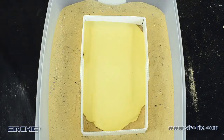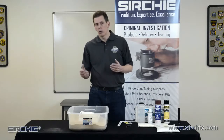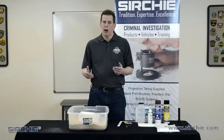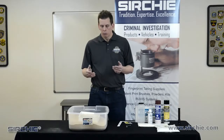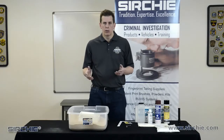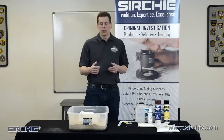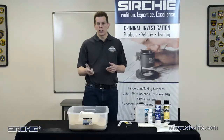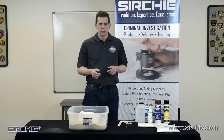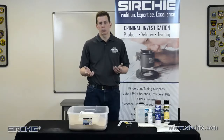Then we're going to leave this alone. We're going to let this set up for at least an hour minimum. If conditions are different — more humid or slightly wet outside — it will take longer to dry. The real recommendation is to leave this cast for at least two or three hours, maybe half a day. I'm not going to touch the cast to clean it or examine it until at least 24 hours later. For now, we'll leave this alone and come back to pull the cast and see what we've got.